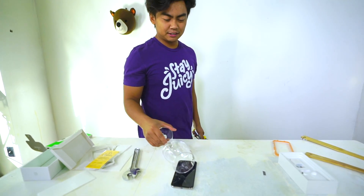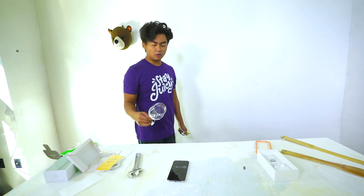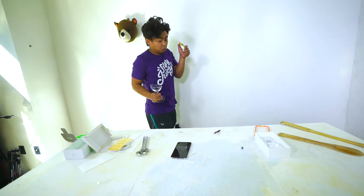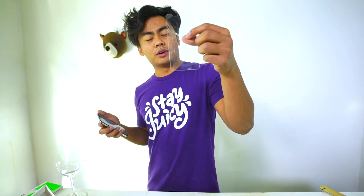Next up we have a wine glass — glass on glass action. Here we go, three, two, one. I feel like the wine glass is stronger than the actual thing. Three, two, one. Definitely did not work there. The $100 one does not work really well — look at that, $100 worth right there.